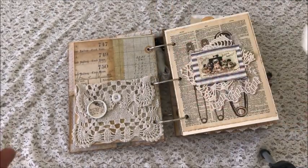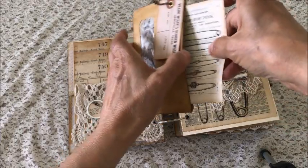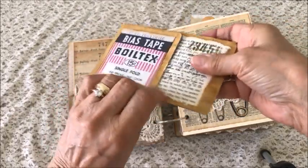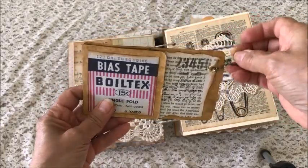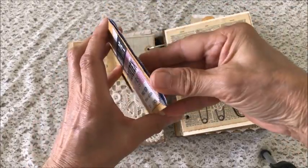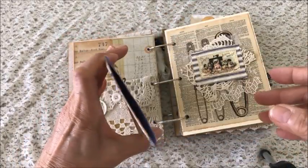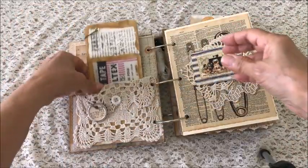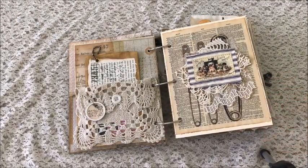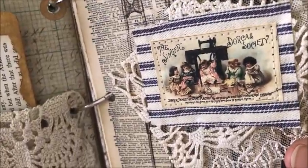You can journal on the back of that. This idea came from Bohemian Crafting — she has lots of great ideas for using envelopes. A little chain — again, this flips out and it's also a little pocket, you can put anything in there. The next page is another little snippet of some lace and some fabric and a cute little vintage photo.